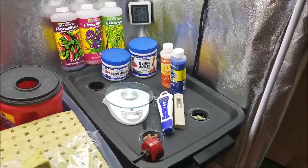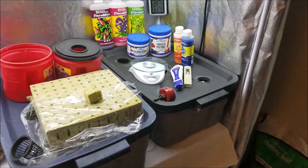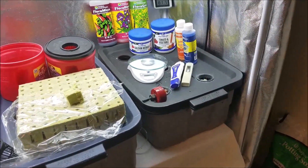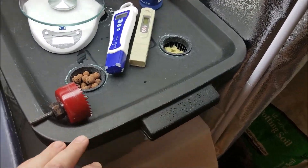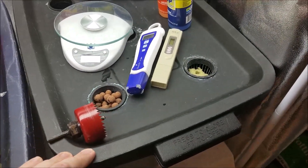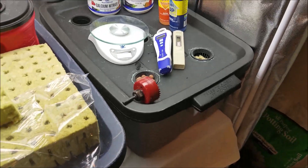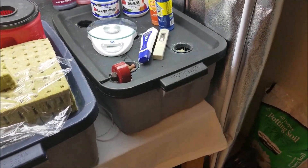Here we go — this is inside my tent and we're getting ready to start some new lettuce. People have asked me to do videos about my setup, and this is basically the start of what you're going to need. These are the basics. I've been at this for many years and I've settled on a setup I'm pretty happy with. After this video I'm going to start it up again and plant some lettuce.